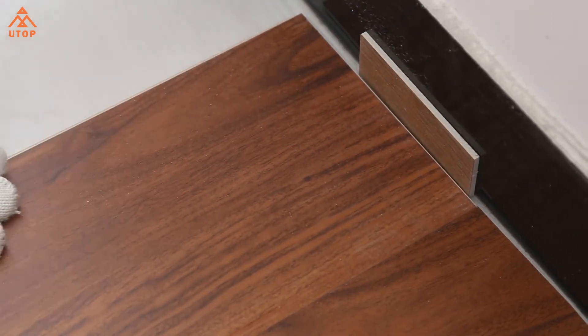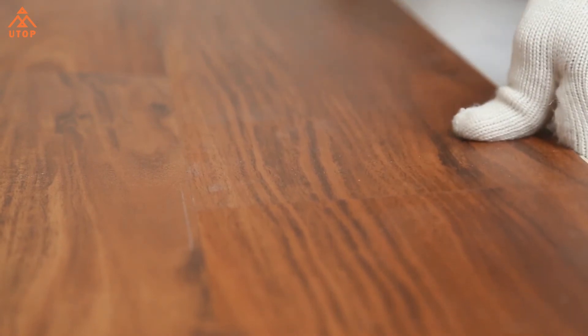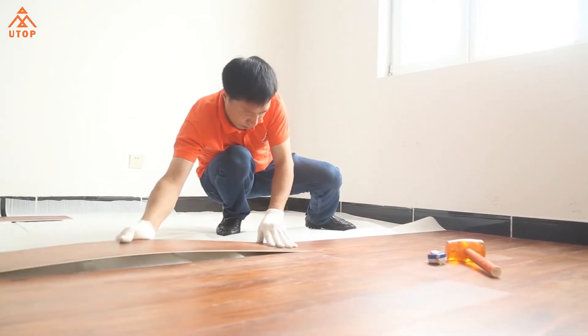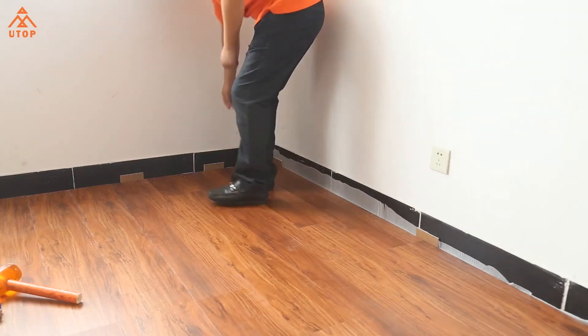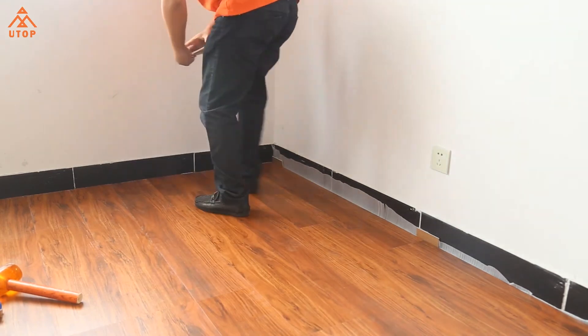With high quality and good customer feedback, our SPC flooring has been sold to many countries, such as the USA, European countries, and Asian countries. It is a hot-selling flooring in both the domestic and international market.